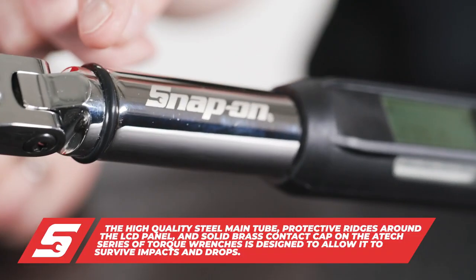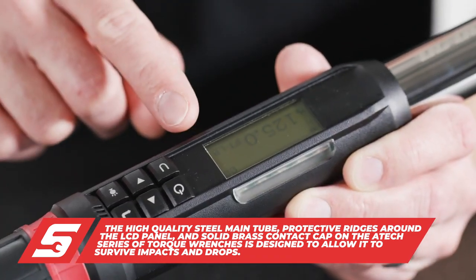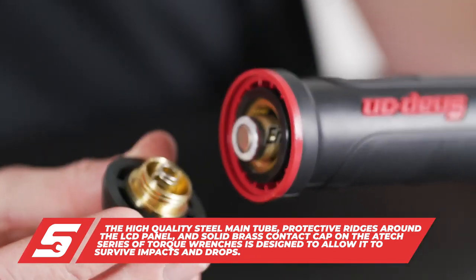In addition to strength, our units are designed to withstand impacts and drops in the shop, unlike many other wrenches. We've got a high-quality steel tube, protected ridges around the LCD readout, as well as brass contacts in the cap.